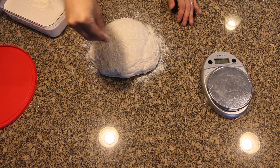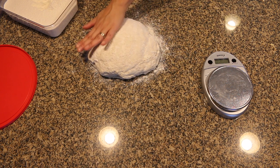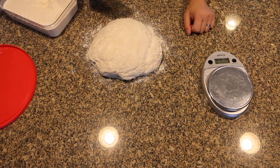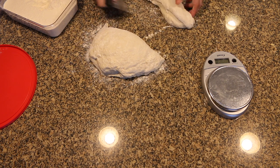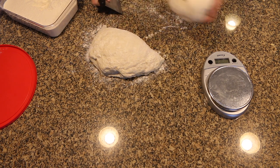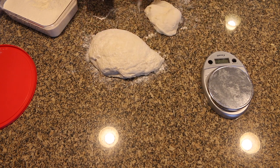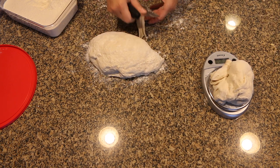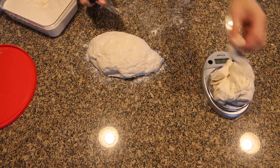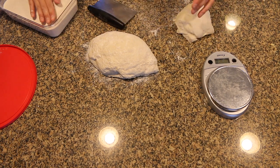Flour the top of the dough, and then use your bench knife to cut off a piece. You're going to put this on the scale and weigh it out, and then add more pieces if necessary to achieve the desired weight. If your dough is sticky to the touch, just dust your hands with a little bit of flour.